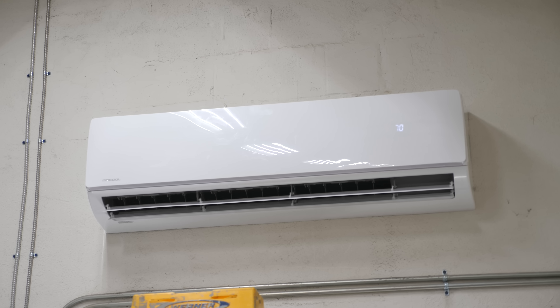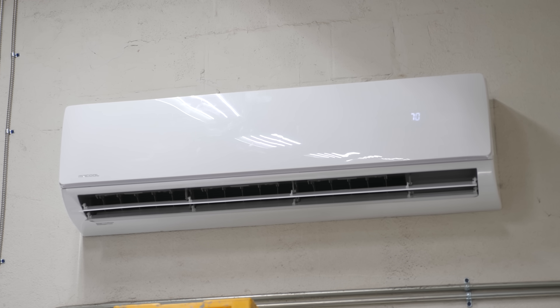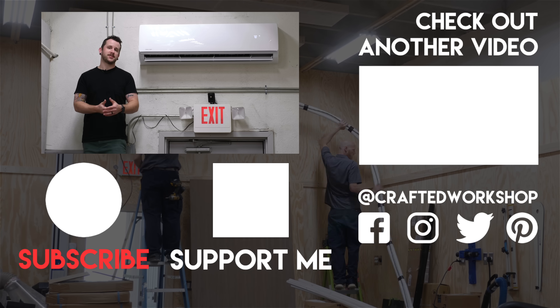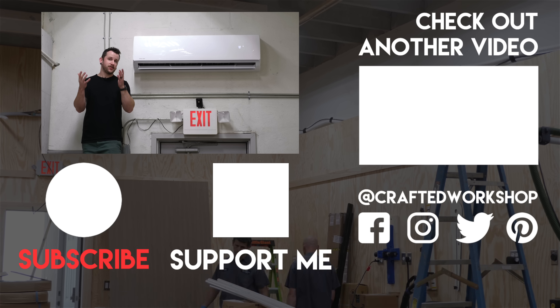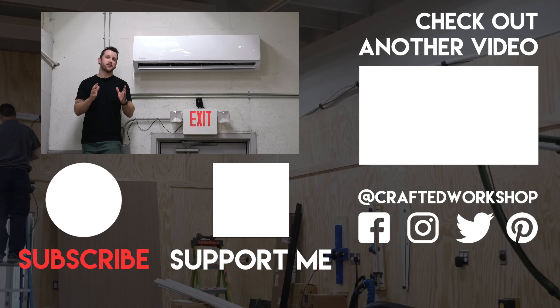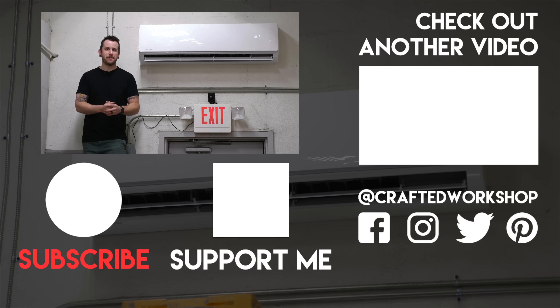Hopefully you guys enjoyed this one. I am really happy to have this mini split system installed here in the shop — it was getting pretty toasty in here with no airflow, and this mini split has really gotten the temperature under control. If you want to learn more about these mini splits, check out the links in the video description below. Links to all the tools we used to install the mini split system will also be there in case you're looking to add those before tackling one of these projects on your own. If it's your first time here, go ahead and get subscribed and ring that notification bell. Thanks again for watching everybody, and until next week, happy building.